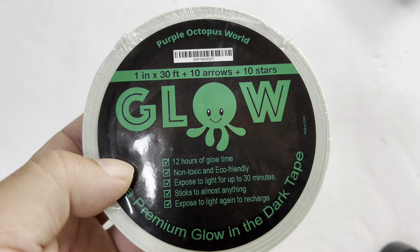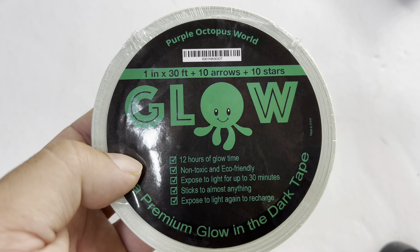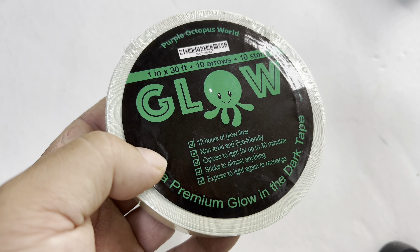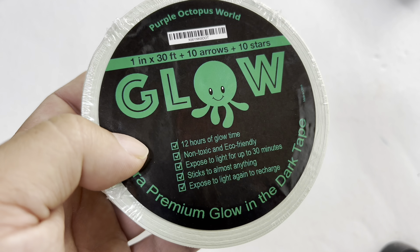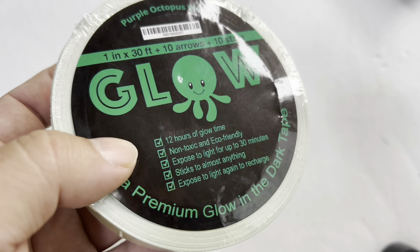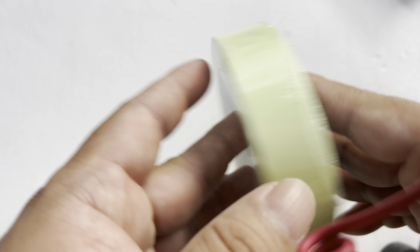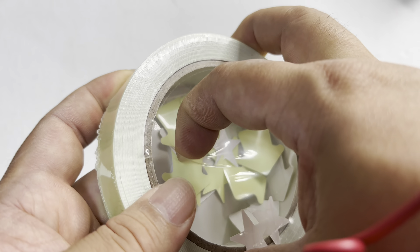At night it gets really dark and I can't see this light switch, so I'm going to fix it. I just picked this up because I thought: how can I make those light switches visible in the dark without doing a lot of wiring or electrical work? I even thought about getting an illuminated light switch, but it's kind of expensive and you're going to have to shut the power off and install it.